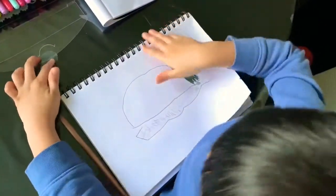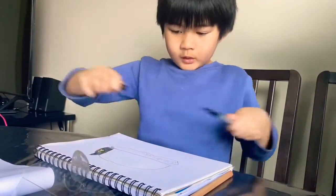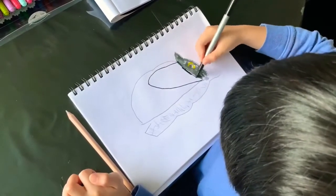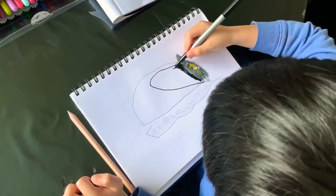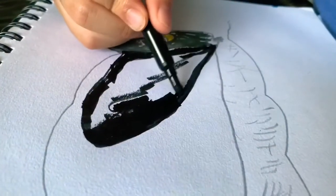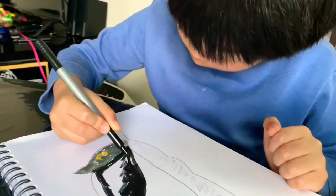And then we will use some black fur right here, like this. And then I'll show you a bit.